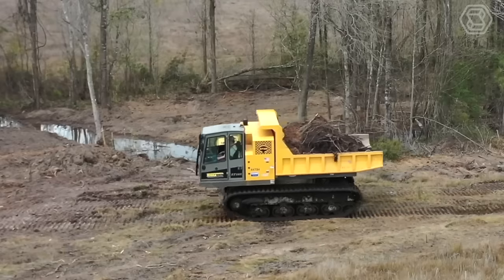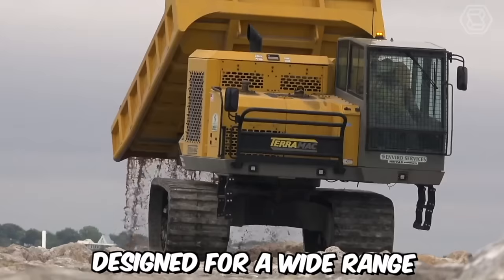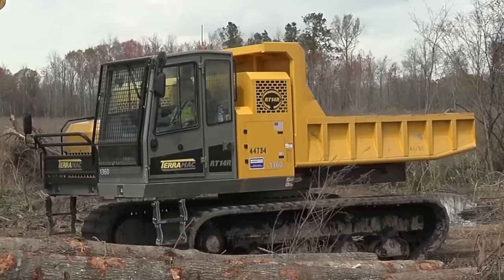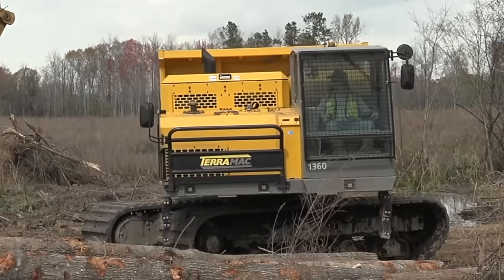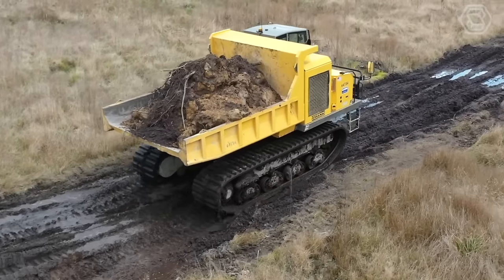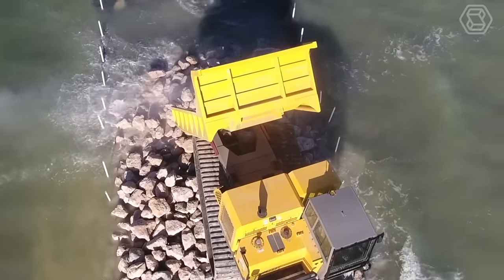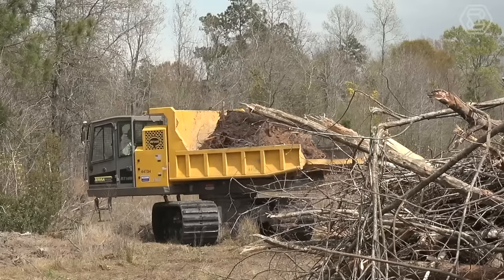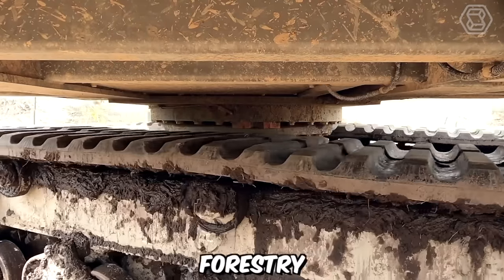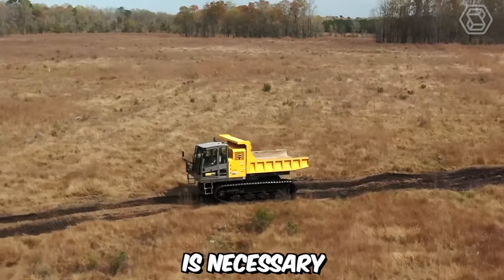The Terramag RT14R Crawler Carrier is a versatile and robust machine designed for a wide range of heavy-duty applications in challenging terrains. It features a rugged crawler undercarriage that enables it to traverse difficult terrains with ease. The durable tracks provide excellent traction and stability, allowing the machine to operate in muddy, rocky, or uneven surfaces. This makes it well-suited for industries such as construction, mining, forestry, and oil and gas, where accessing remote or challenging locations is necessary.